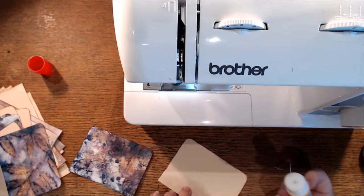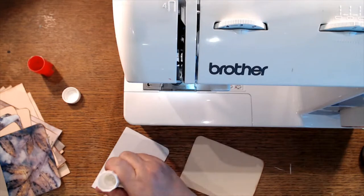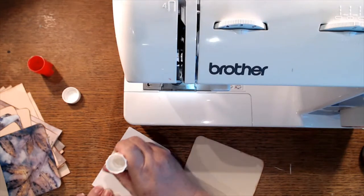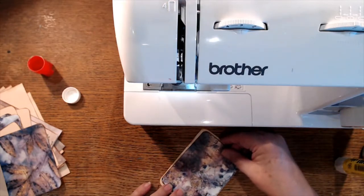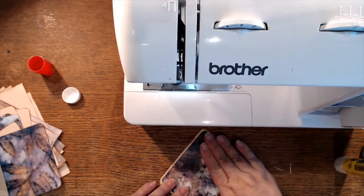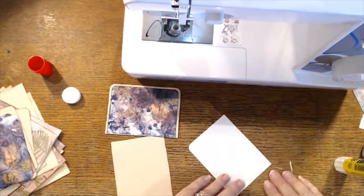This might be one of the glue sticks — yep, it's dead and got put back in the drawer. This glue stick feels heavy enough to work. Let's just get everybody glued down, just because I know they slip and slide while I'm sewing.